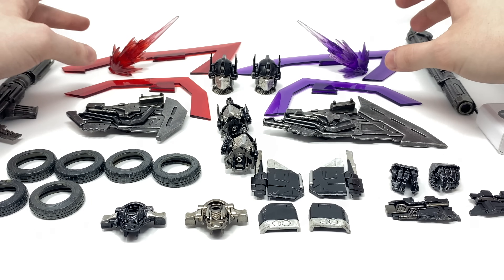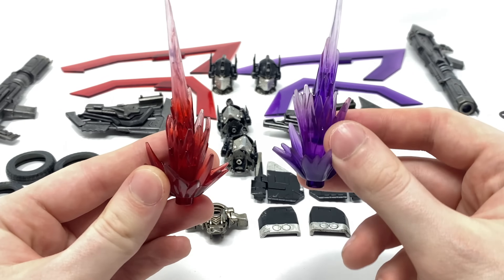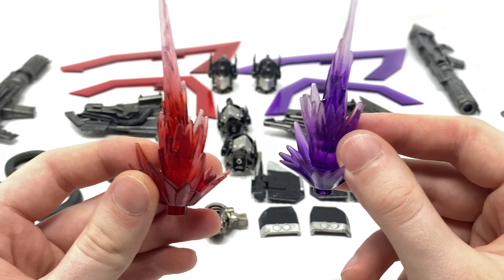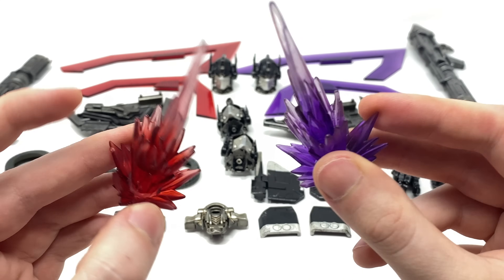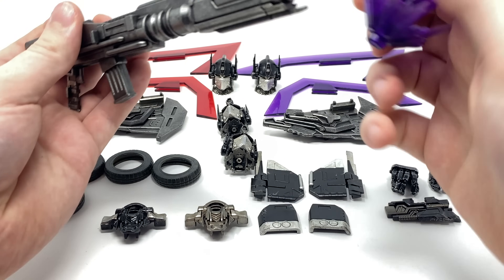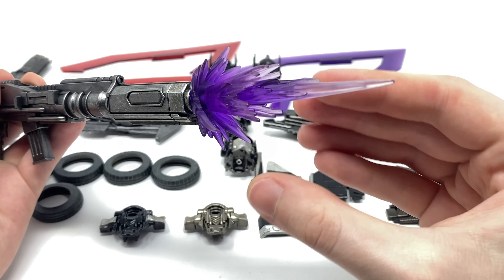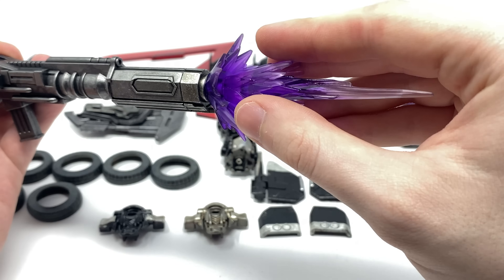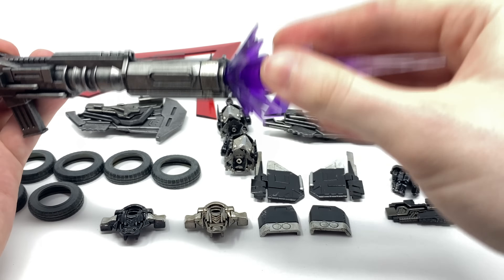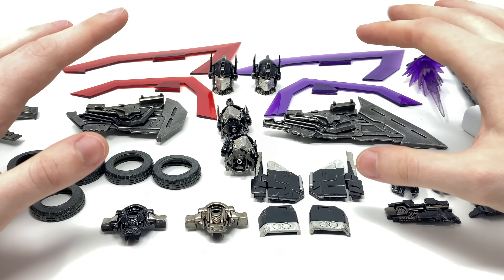We also get a pair of red axe pieces as well as purple axe pieces and some blast effects. These blast effects I believe were exclusive initially to the original Deluxe version, however with the Nemesis Prime pack you do indeed get these included — which is fantastic, as when you peg these into either of the blasters, the light is bright enough to actually penetrate through and give you the illusion that it is indeed firing, which is so awesome. These are very similar to Siege and Earthrise blast effects, so you can actually break these up into smaller components if you so desire.